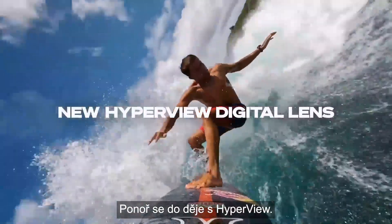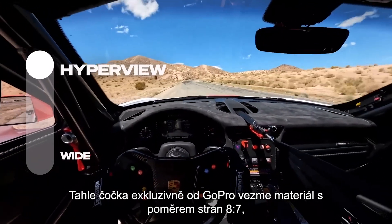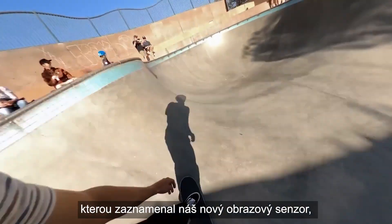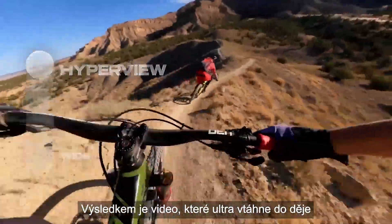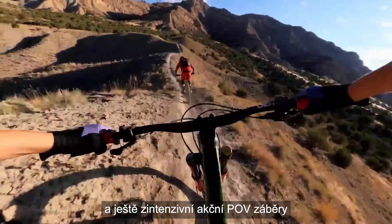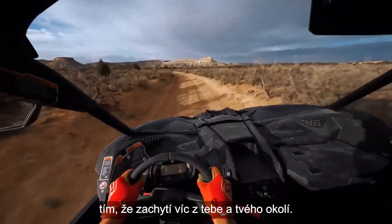Get immersive with HyperView. This GoPro exclusive lens takes the 8x7 aspect ratio footage served up by our new image sensor and delivers it as a wide-angle 16x9 shot. The result is ultra-immersive video that amps up action-oriented POV footage by capturing more of you and your surroundings.